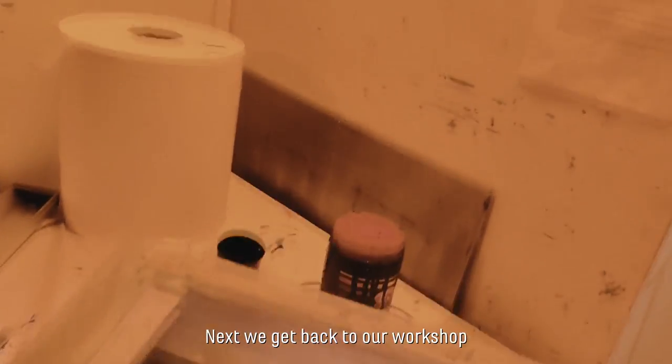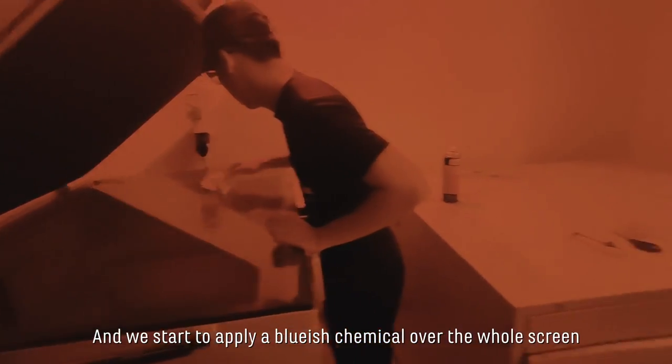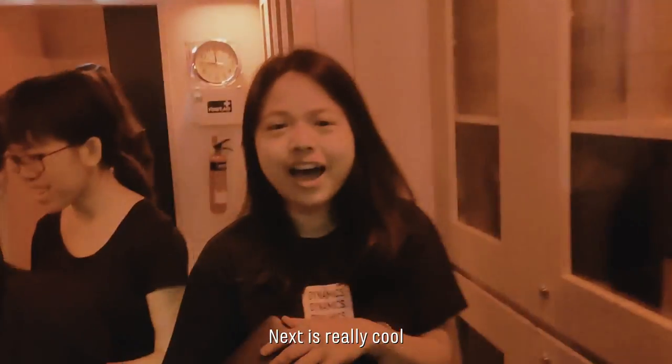Next, we get back to our workshop. We get our steel screen and we start to apply a bluish chemical over the entire screen, then we leave it in the dryer for 15 minutes.